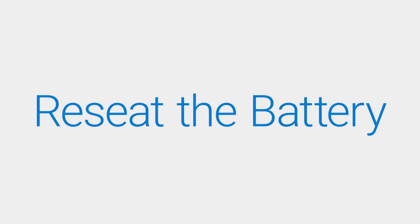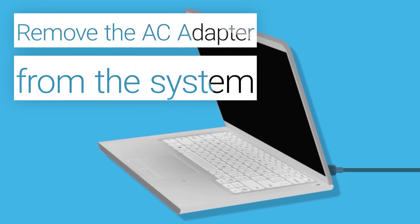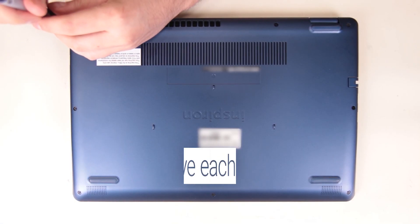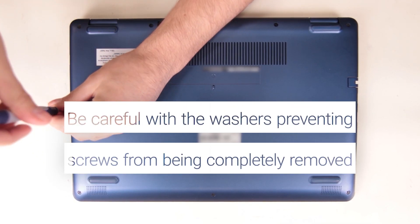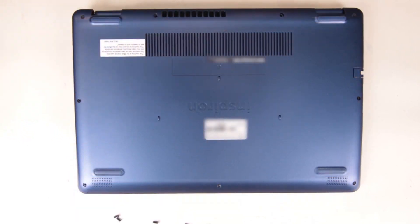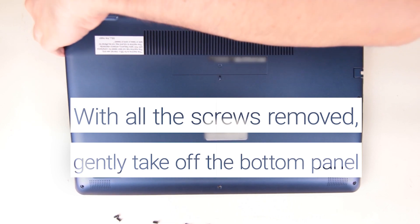Reset the battery within the laptop. Remove the AC adapter from the system. Locate the screws on the bottom panel and remove each screw. Be careful with the washers as they may prevent the screws from being completely removed. Once all the screws are out, gently take off the bottom panel.